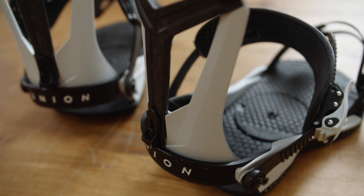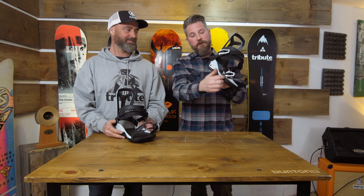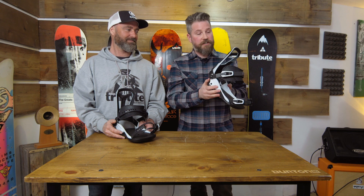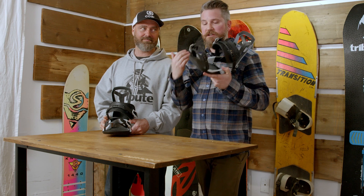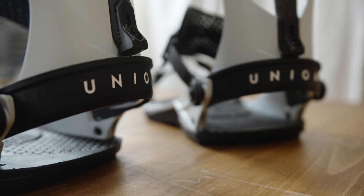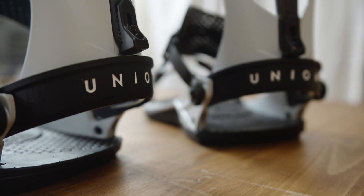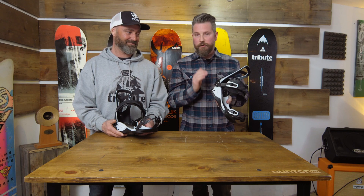Another thing unique to many Union bindings is the use of Grade 8 steel in all the screws, bolts, and hardware. The base plate has a lifetime warranty and everything else has a one-year warranty, but that Grade 8 steel is extra insurance that this binding is going to last — it won't rust, and the weight-to-strength ratio is exceptional.